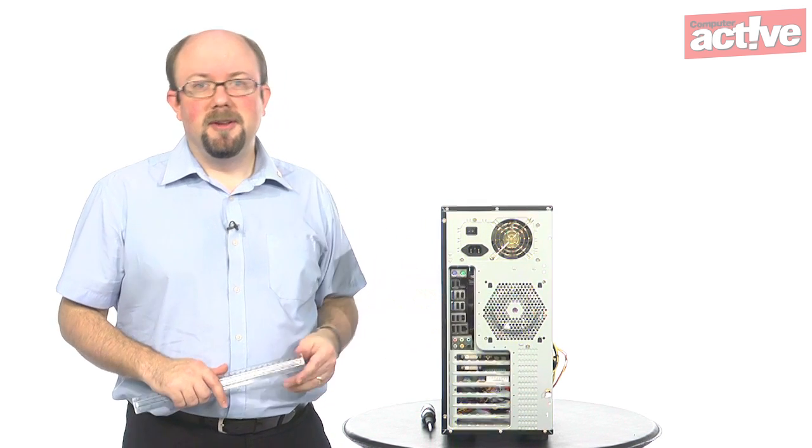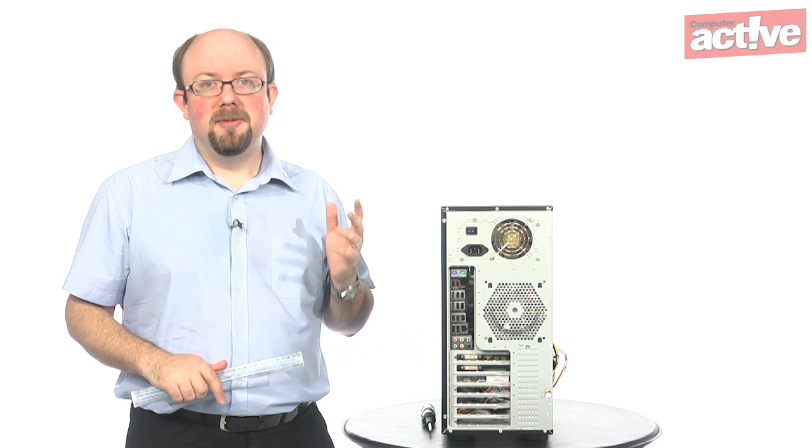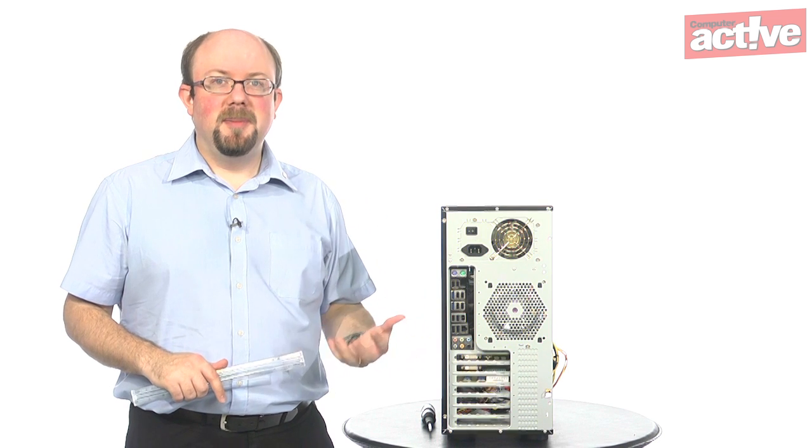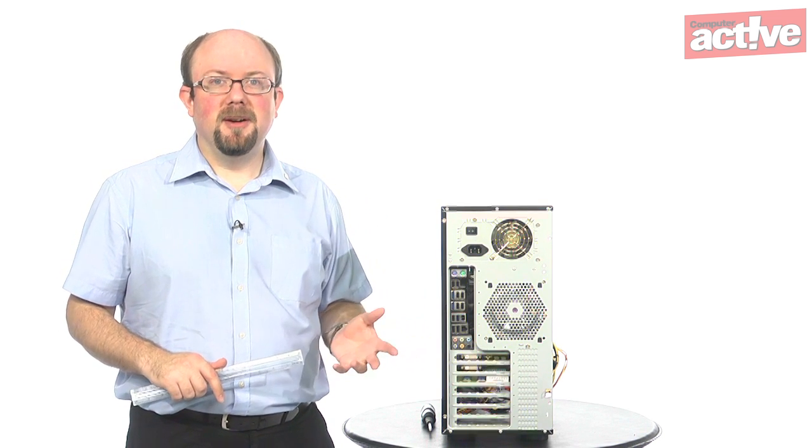If you've already got one, like on this PC here, you may also want to replace it because you can get fans with more efficient fins, or ones that let you vary the speed so you can keep it down when you're not doing anything particularly demanding with the computer.